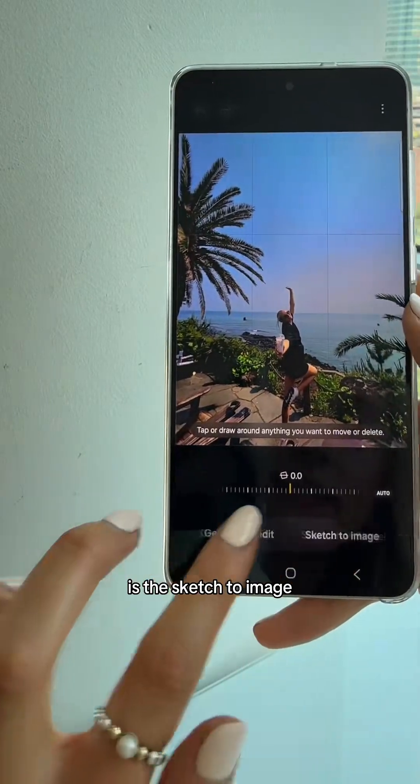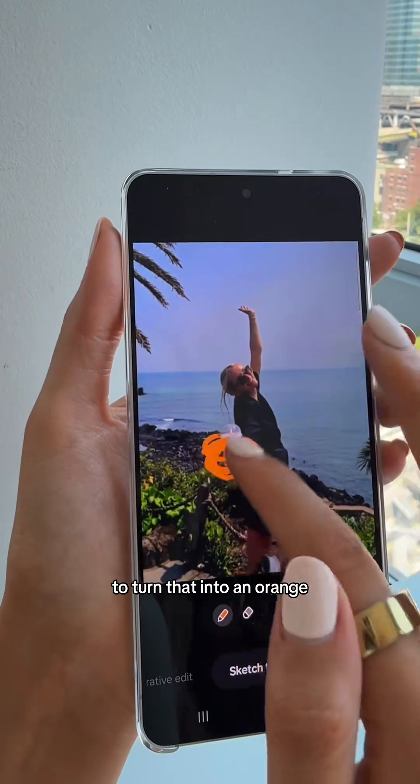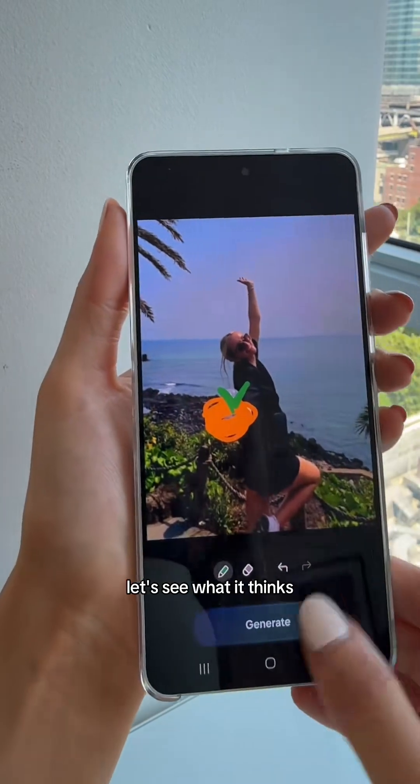Another cool feature is Sketch to Image. In this image I'm holding a latte — let's say I wanted to turn that into an orange. I'm going to draw my little orange. I think it looks like an orange, let's see what it thinks.